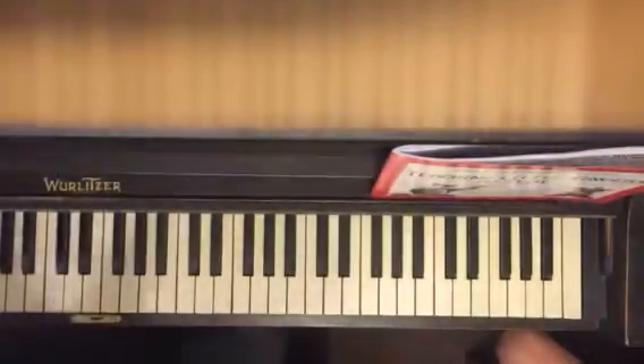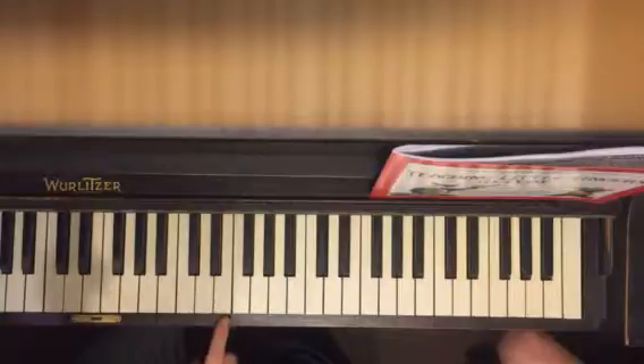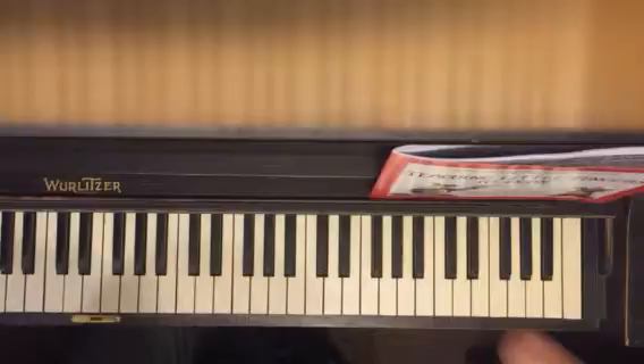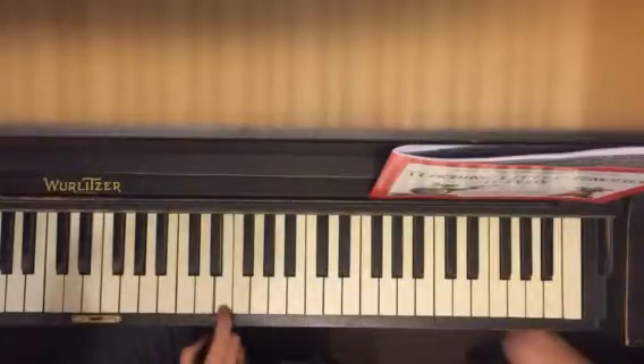So I'm just going to count along. First we'll do the exercise again. The rhythm is one two three, one two three, one two three. That's the first one. Second one: one two and three, one two and three, one two and three.